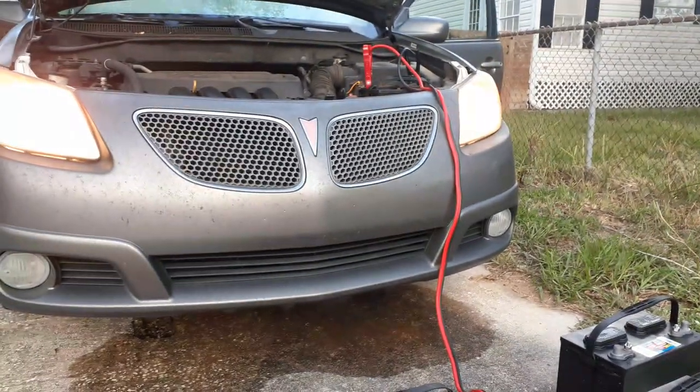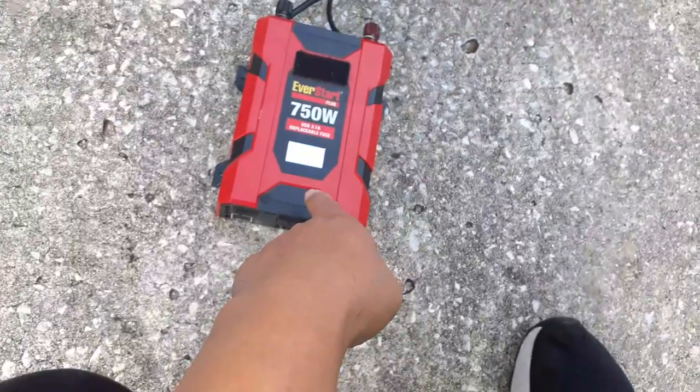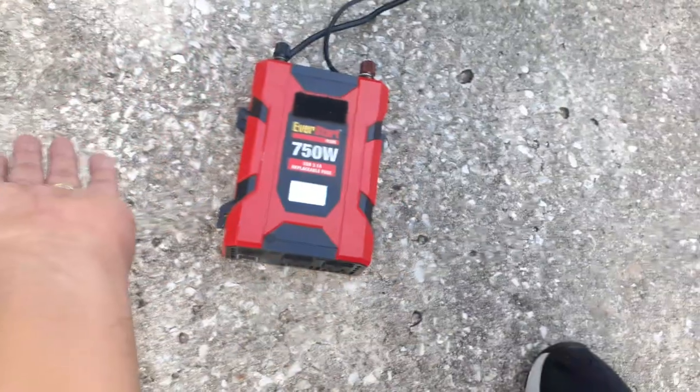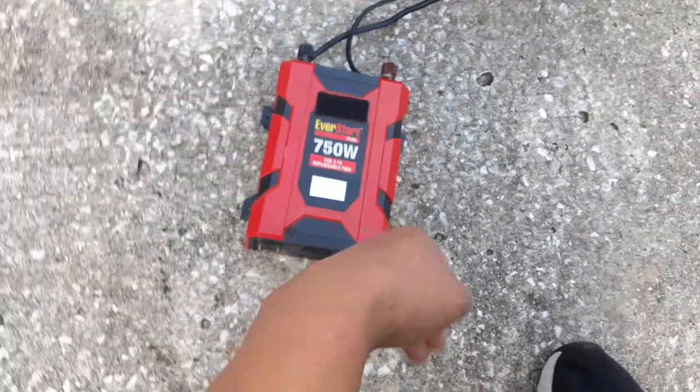When the fan comes on to cool down the car, it pulls some of the power from the charging. So when that fan stops, we should see this jump back up. Right now it says 13.60 — it jumped up to 14.3. So it's probably pretty much fully charged. You can see it took like five minutes or so to fully charge the battery off the alternator.